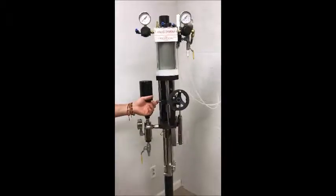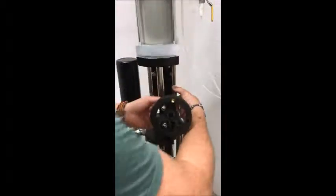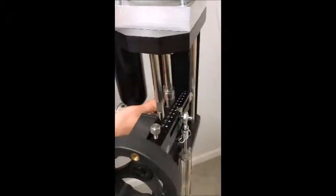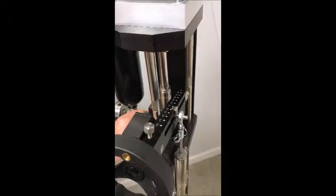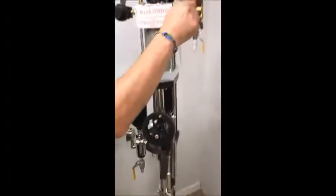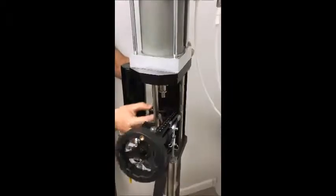First we're going to start off by pulling the pins off the connecting block, the slave arm, the collar, and the connecting block that connects the air motor to the resin pump. We're going to open up the valve a little bit so the air motor piston goes up, then take the block out.